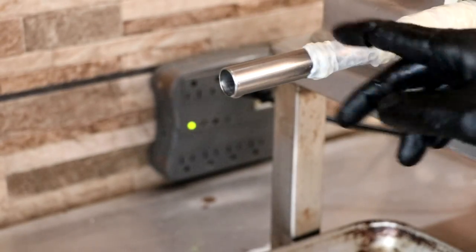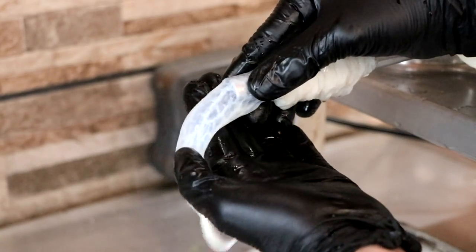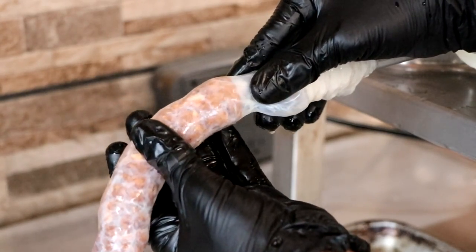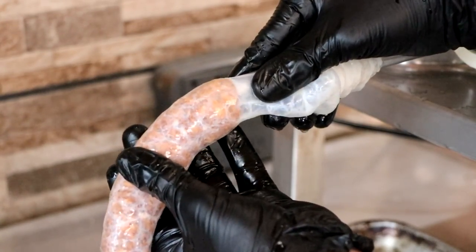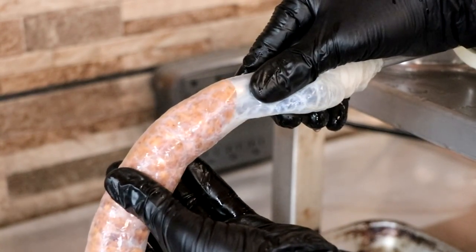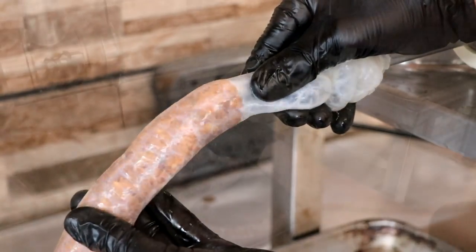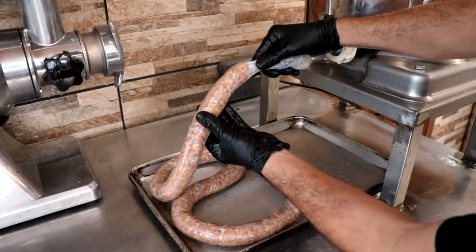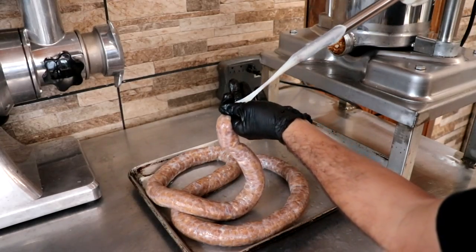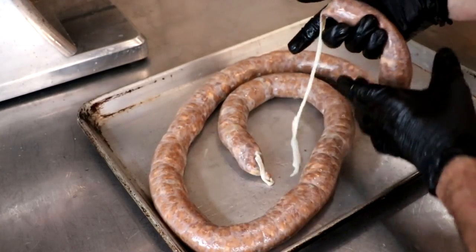We're now ready to stuff the casing full of meat. Just apply very gentle pressure with your finger and thumb. As the meat comes out, let it naturally pull that casing off of the horn — this is why having it well lubricated is important. You don't want it too tight and not too loose. This does take a little practice, but after a couple of times you'll have it down. All the meat has been pushed into a casing; I'll use a sausage stuffing horn cleaner to empty out the stuffing horn — a really handy tool to have.